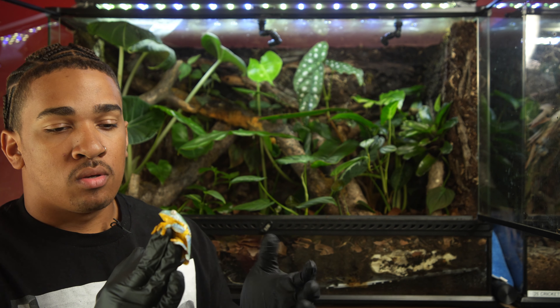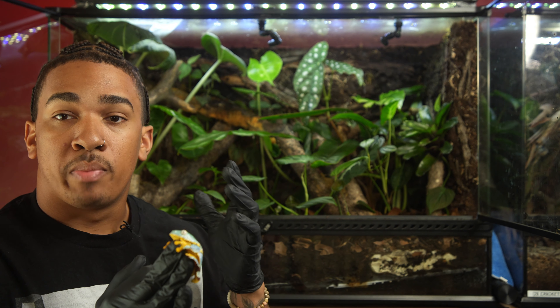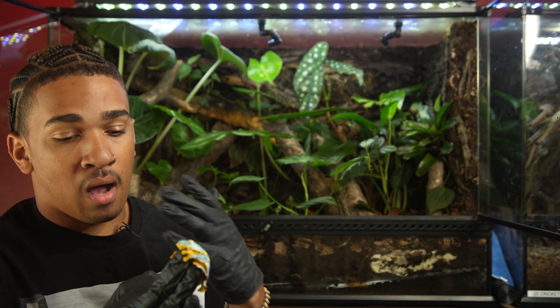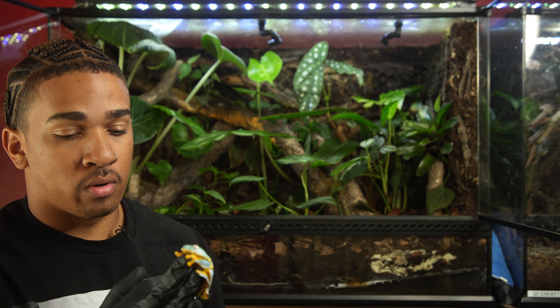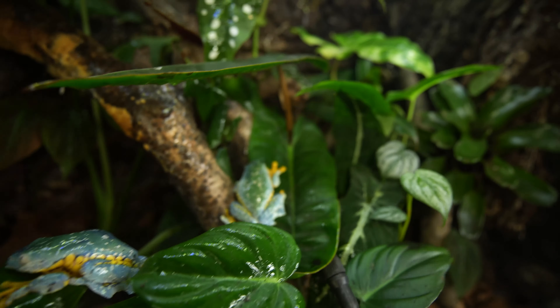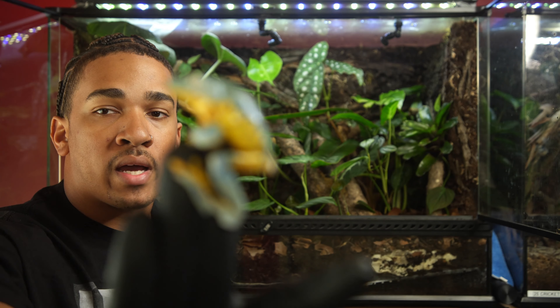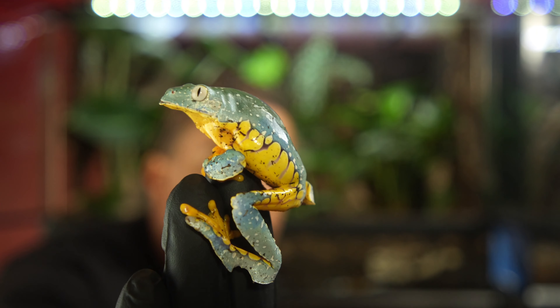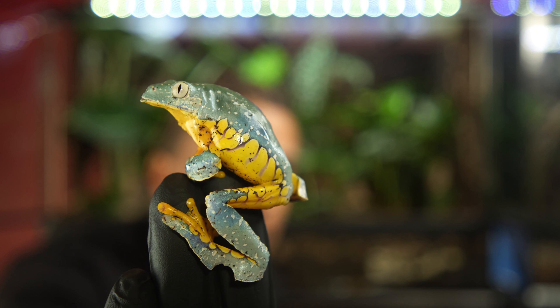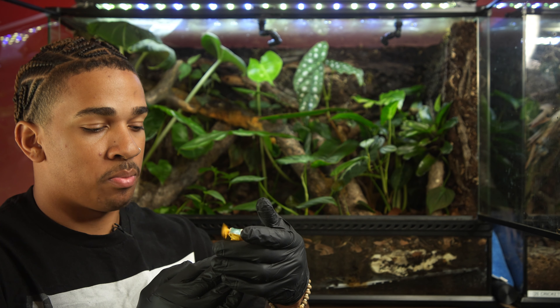These are a huge species of tree frog — I have big hands but this female is probably about three inches or so. The easiest way to tell male or female with tree frogs is just based on calling. These are not calling at all, and they are on the larger side. Males are going to be a little bit smaller because they need to be able to grapple onto the back of the female.